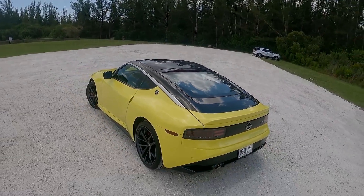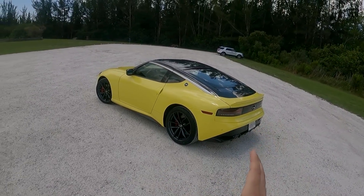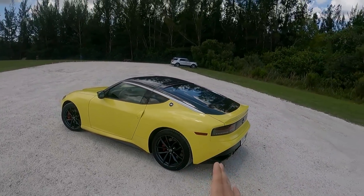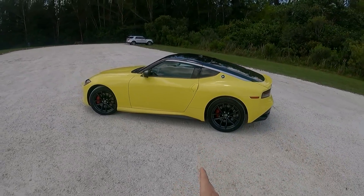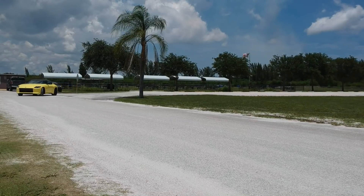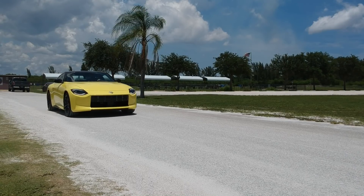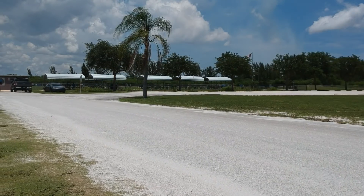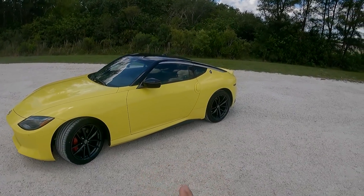This is the Z Performance — you have the Z Sport and then the Z Performance, which is the higher trim level. This costs around $50,000, and I think that's a fantastic value for what you get. It feels super quick, you have 400 horsepower, and this comes with the manual, which I have here as well. We're going to take it out for a drive a little later, but first let's continue with the design.